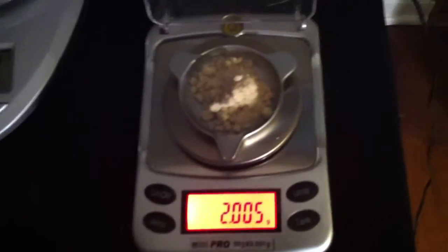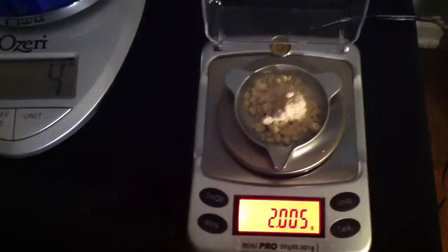Now I'm going to be careful to seal this back up. Just like storing normal RU, you probably want it to be airtight. It's probably a little more stable at room temperature, but I would still like to store it in the fridge just for safekeeping.